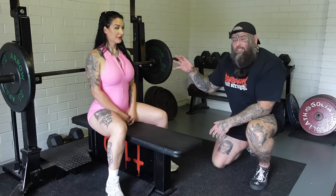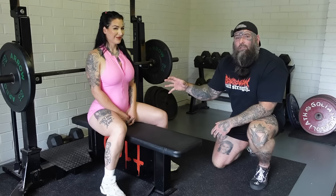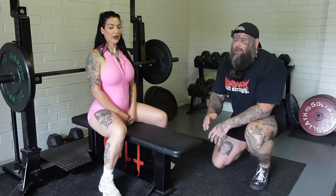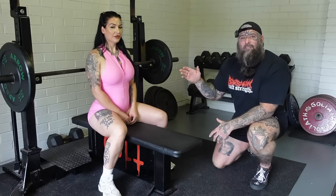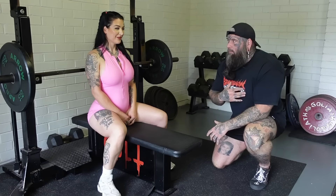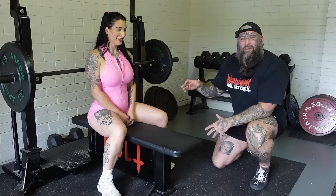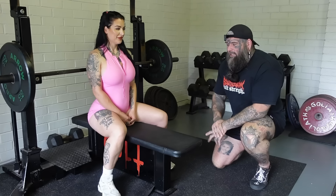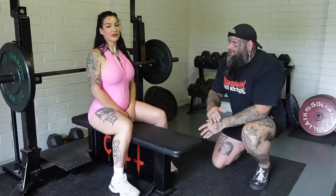She has a PB bench press of 100 kilos or 220 pounds — two plates aside. That was when she was taking her powerlifting seriously. We're in experienced hands. She knows what she's doing. She's achieved big numbers using these techniques.